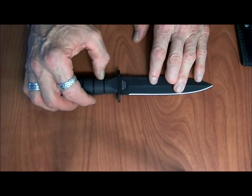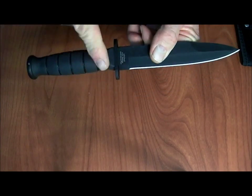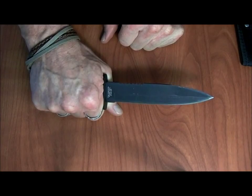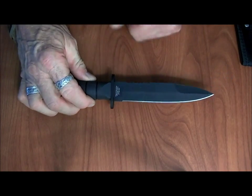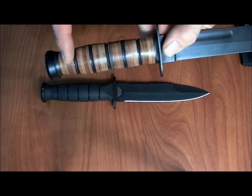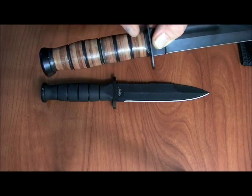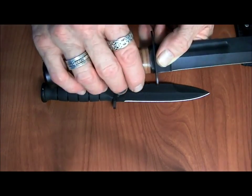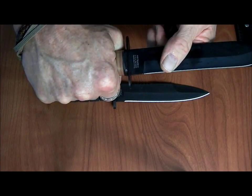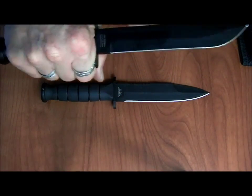Moving along, you want a handle that has positive traction to it. This is a rubberized paracord-mire type handle, and it has these knurled edges in it which do give it a good grip. But good grip when it's dry is different from good grip when it is covered in blood. As a result, we often look back to the US Marine Corps K-Bar, which had a stacked leather handle. These stacked leather pieces could soak some of the blood up so you could get a positive grip.